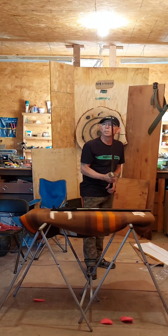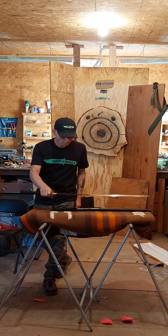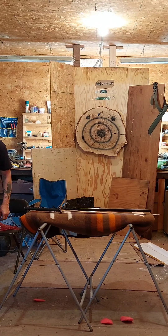Try some cuts with it. Thanks for watching.